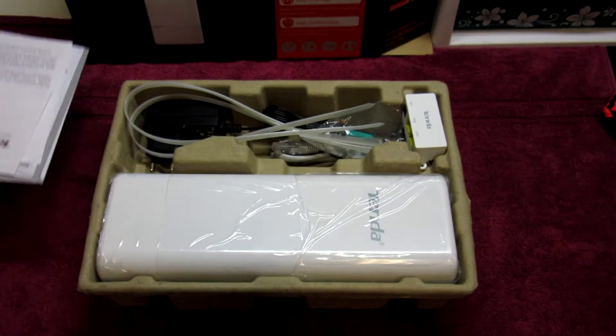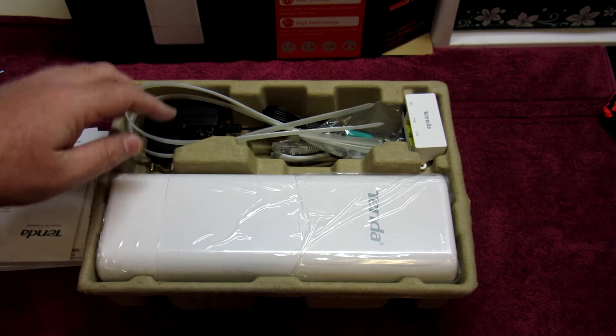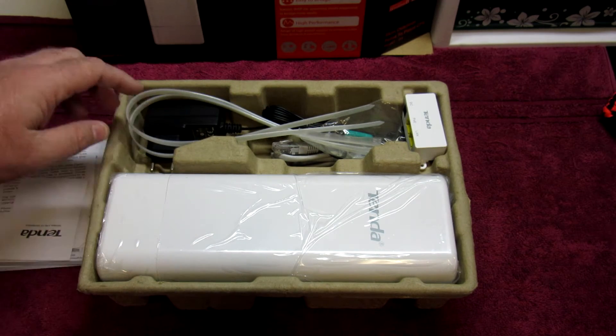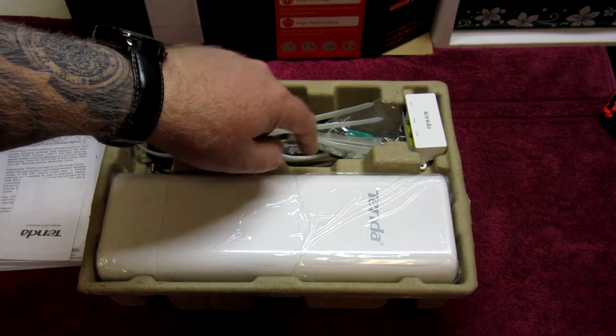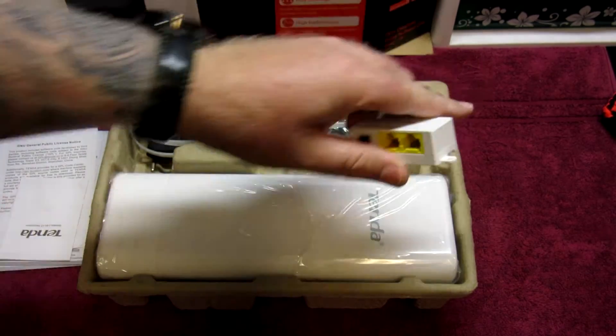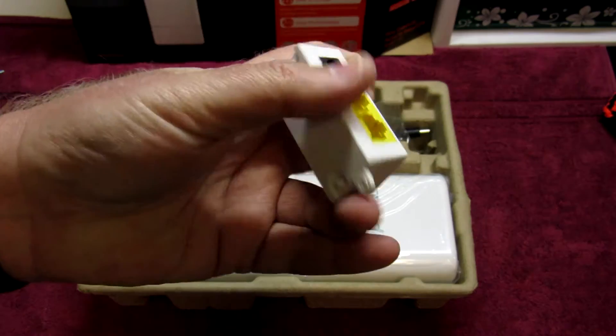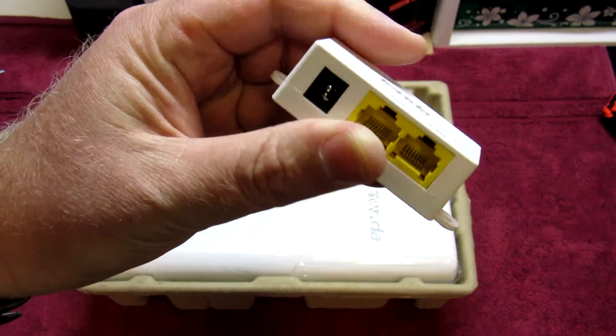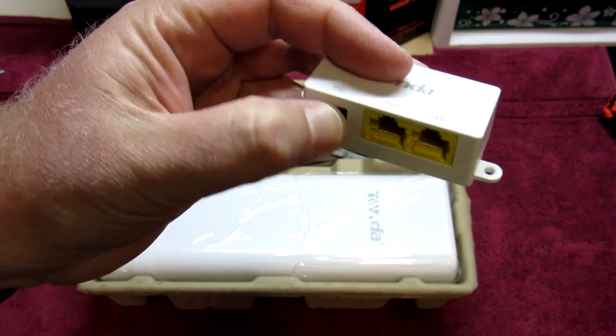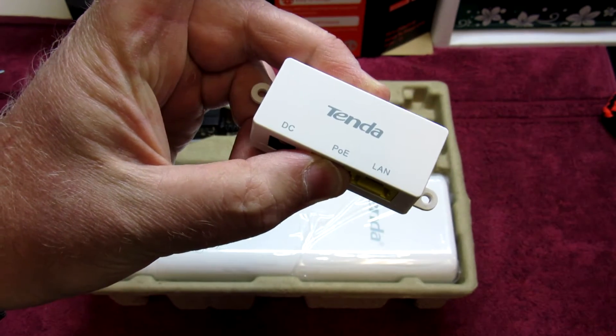In the box comes two cable ties, the PoE power supply, a small Cat5 cable, and the PoE injector. The PoE injector is pretty much just a device where the DC power supply plugs in on the black port, and then it supplies PoE to the actual device via the Ethernet cable.